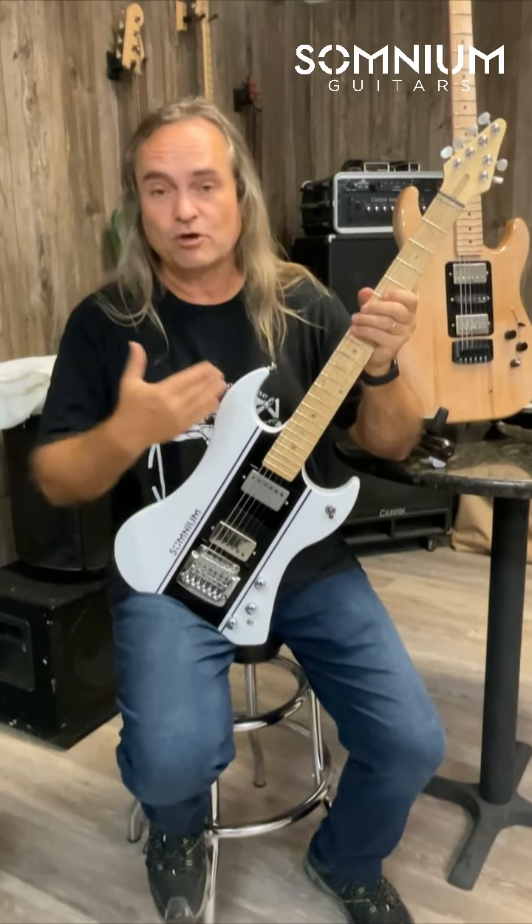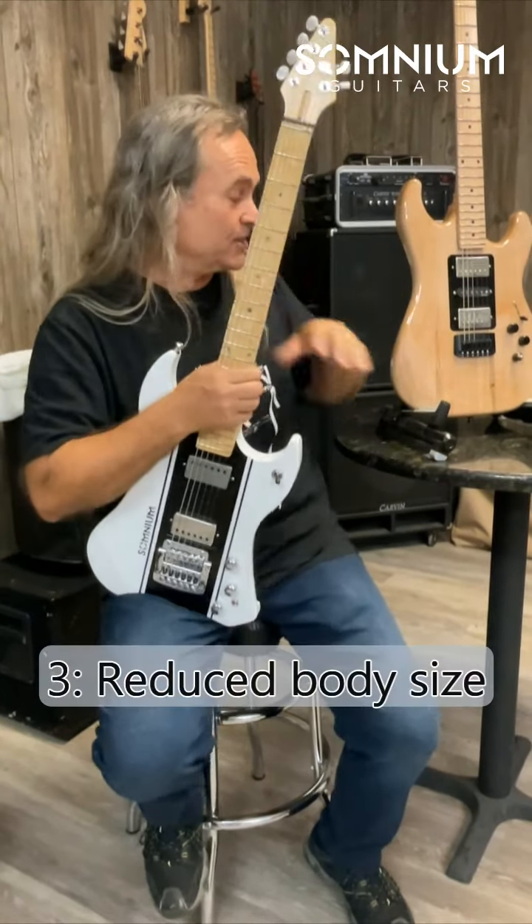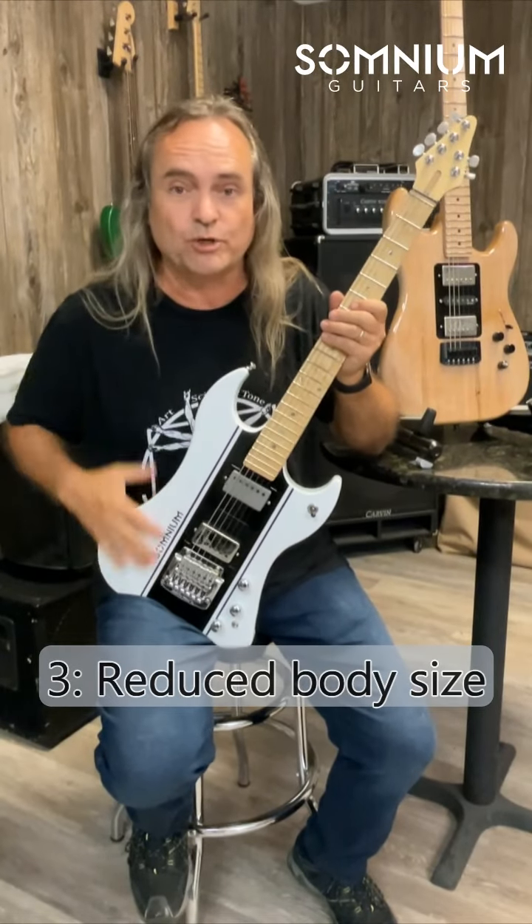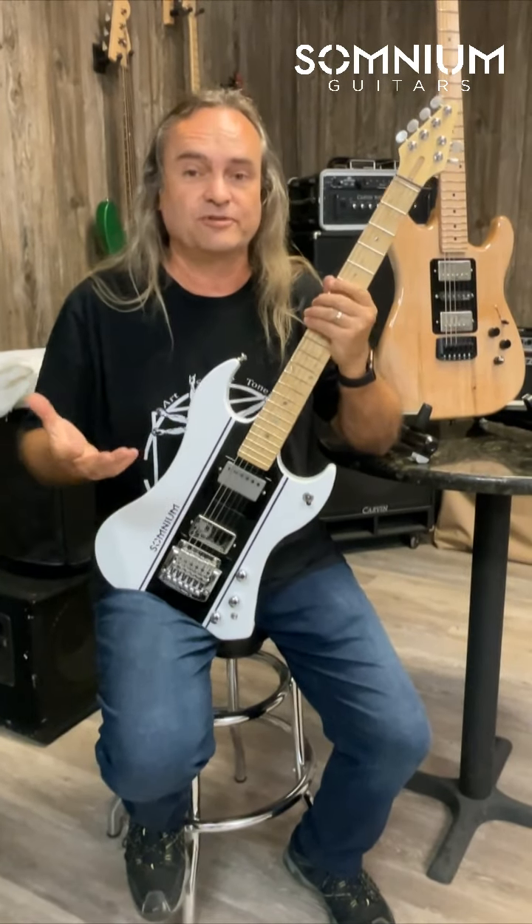Feature number three, we also don't have to have a huge amount of wood. There are a lot of guitars, even some ergonomic guitars, that have these massive amounts of wood. Why? It adds weight. It does not improve the guitar.